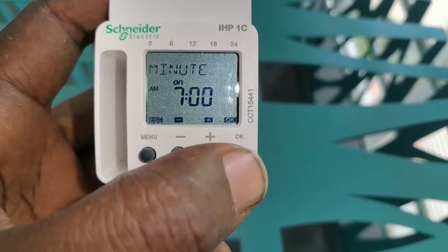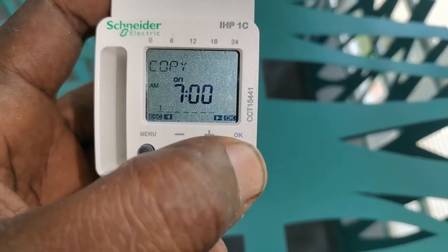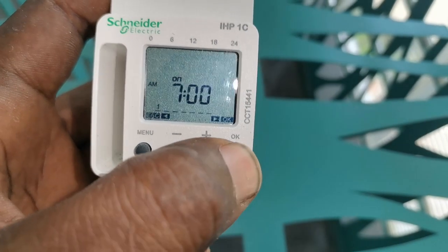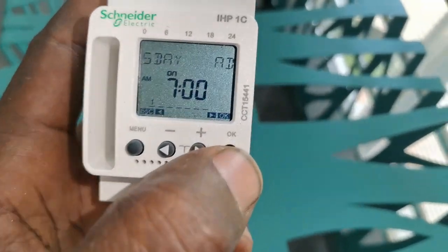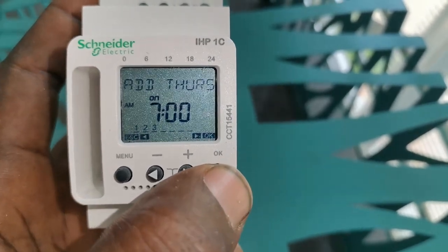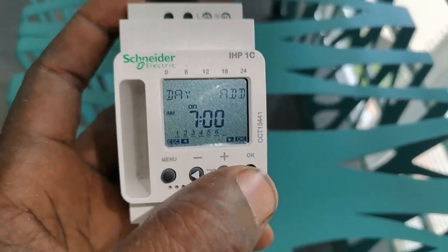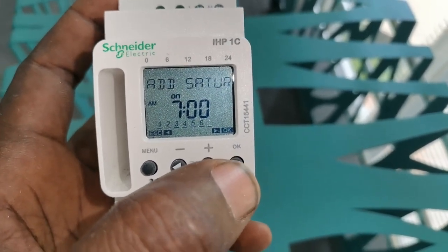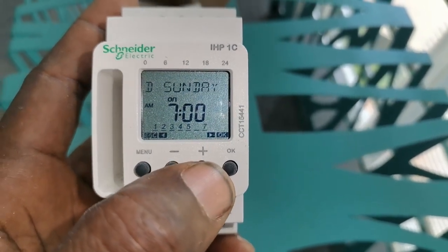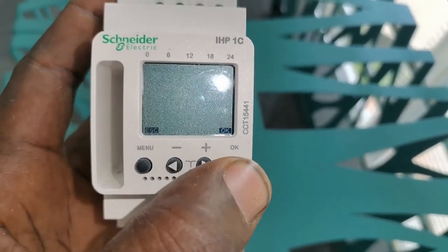I set it to 7 a.m., click OK — that's Monday. I click OK, then copy the same setting and add Tuesday, then Wednesday, OK, then Thursday, OK, then Friday, OK. Saturday is a different time so I'll leave that for now. I click the plus sign, skip Sunday, click the plus sign again, then save — yes.